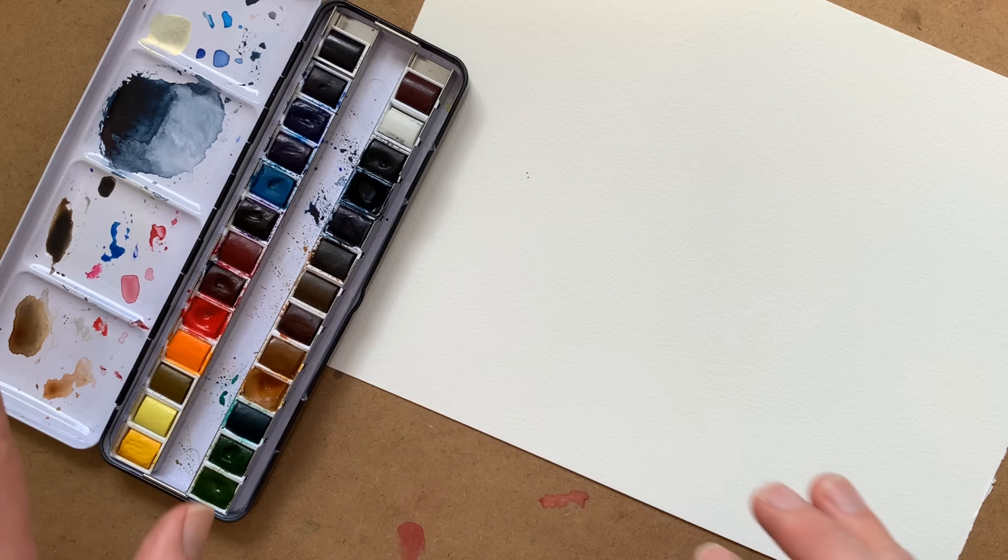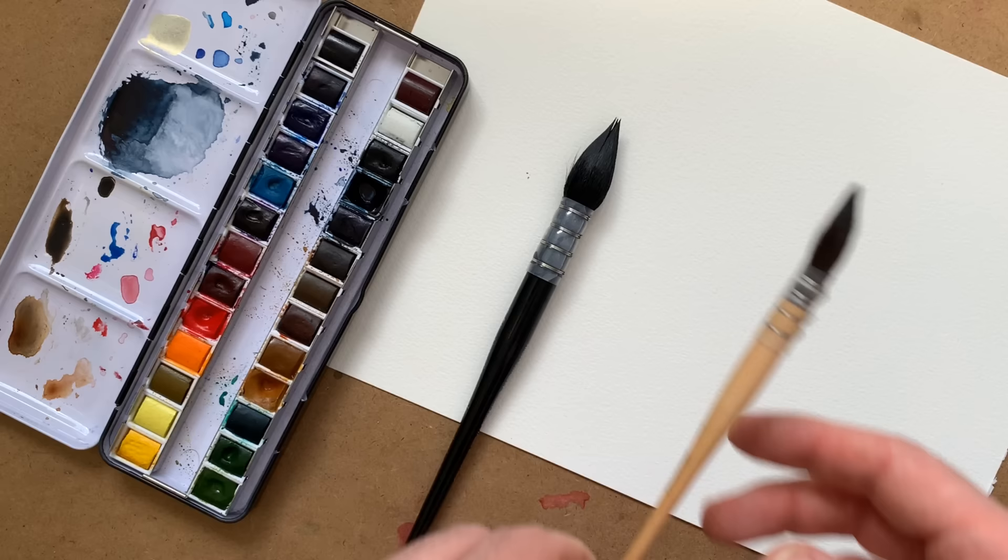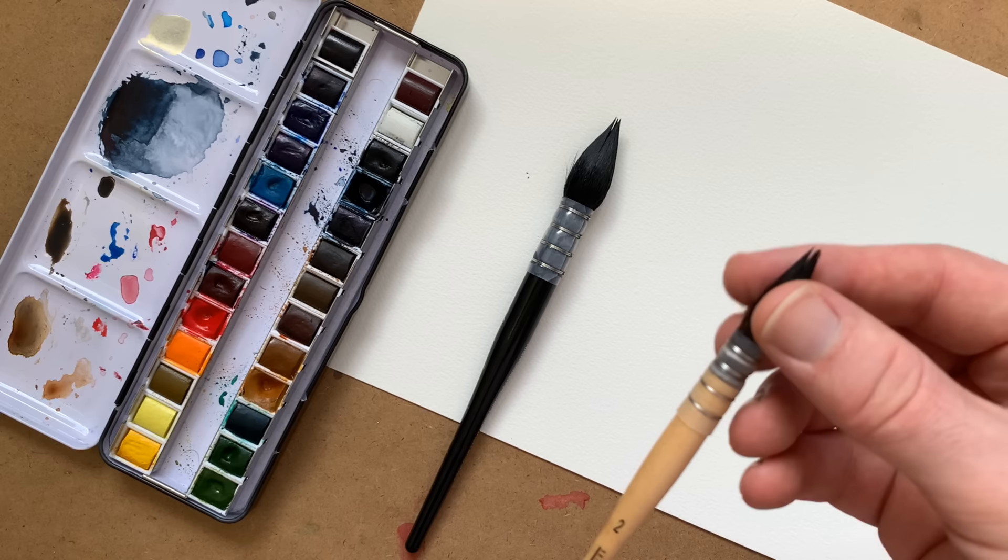It doesn't look particularly professional because it's a mess. Two sizes of mop brush — one is very large, great for really even large washes, and the second is medium, the one I'll primarily be painting with. Mop brushes hold a lot of water and are really great for covering large areas very quickly.